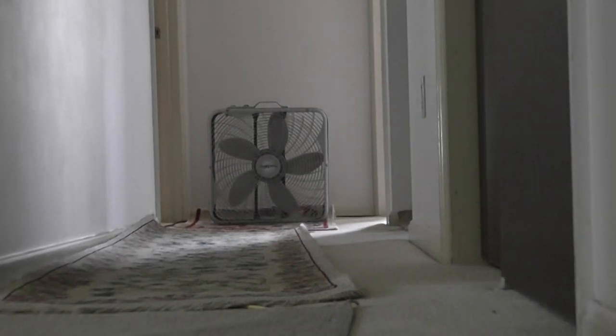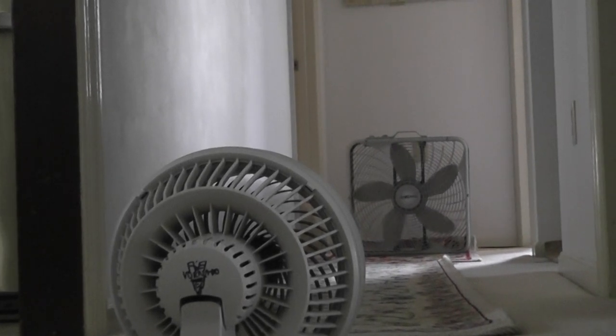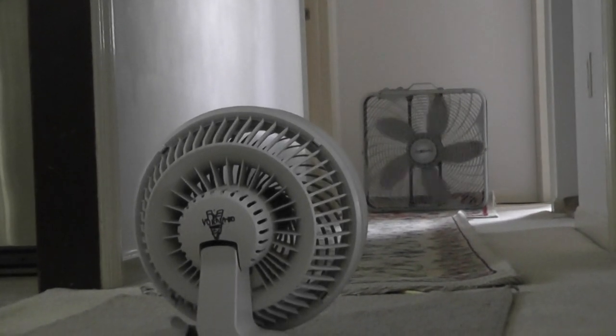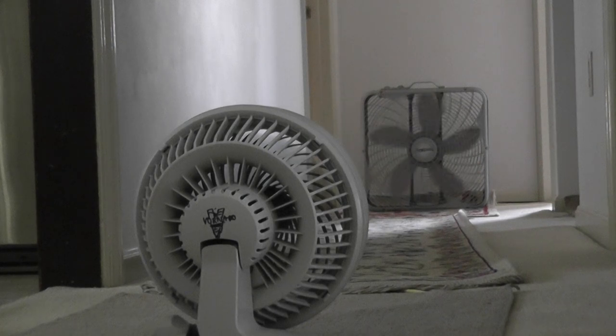Let's get that Honeywell fan out of the way now, and let's place the Vornado here to see how it will work — a $40 fan compared to a more expensive fan. As you can tell, it's moving faster here. From here it's moving; it takes less time to make the blades move.